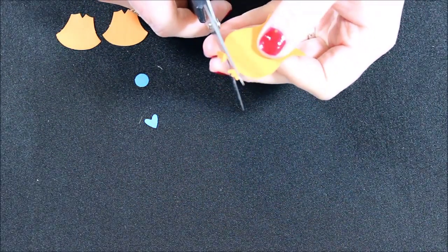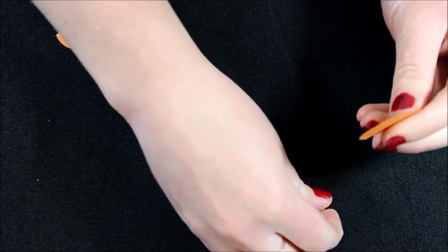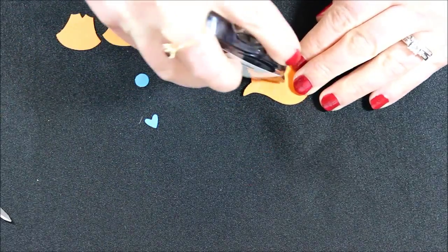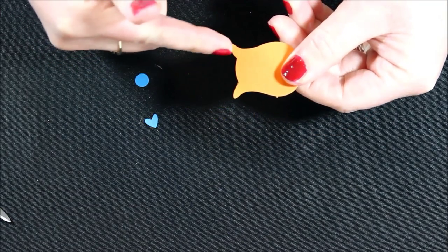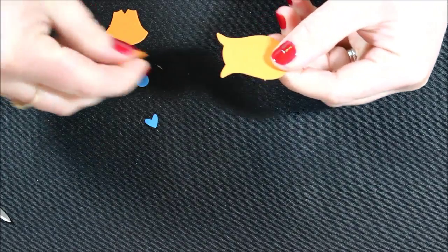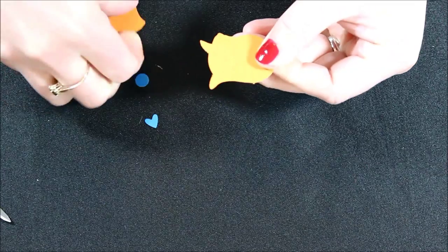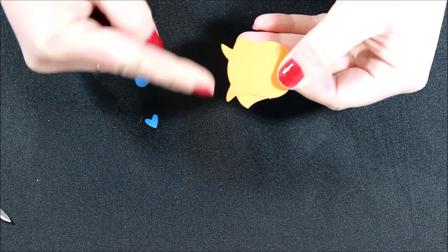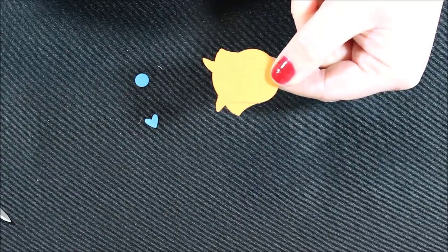First we're going to cut off the little feetsies like we do on many of the other ones — we don't need those. I'm going to add some adhesive to the top side, next to these little wings or horns or ears. Then we're just going to add those little fins, which are the little breast pieces, coming out just in front of the little ears or horns — because now they're tail fins.